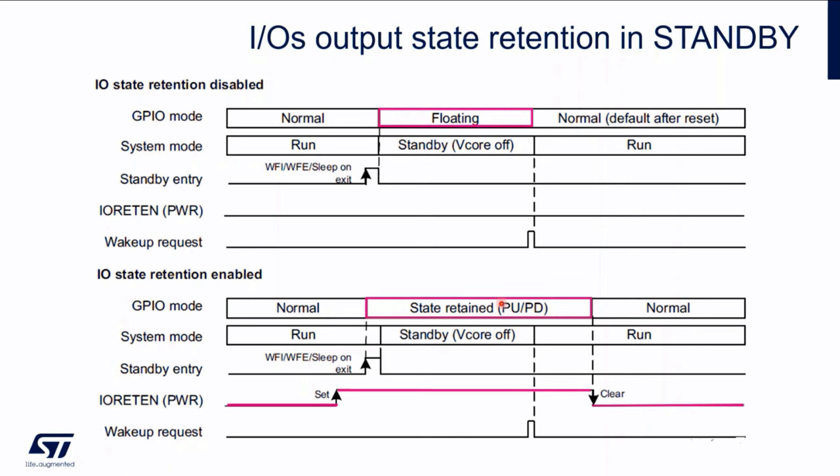After wake-up, this is still applied until we disable it by software in run mode. In this part, we perform configuration and initialization after reset. When it's finished, we clear the bit and the pull-up and pull-down resistors are disconnected. We are again driving the signals using the peripherals or GPIOs configured as outputs.